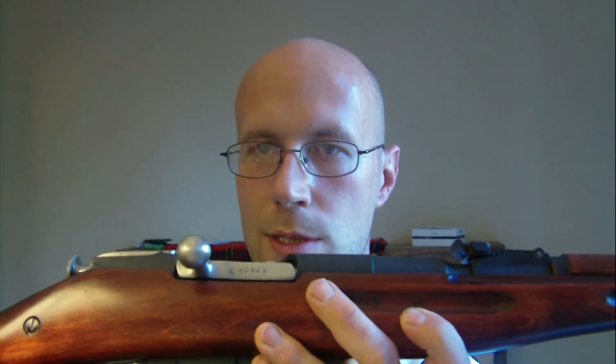Now this stock on this M38 is not the original stock. I'll show you how you can tell if your stock is an original M38 stock or not. This stock actually comes off of an M44, and I'll show you how you can tell that.